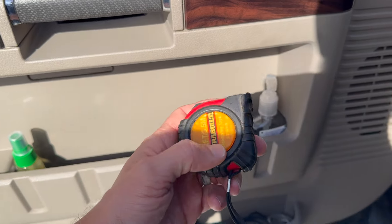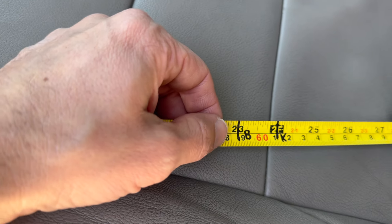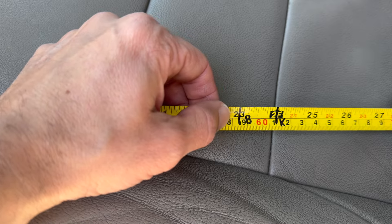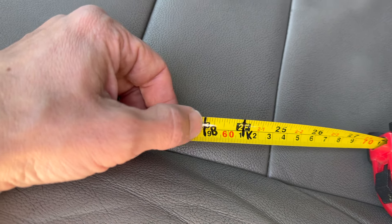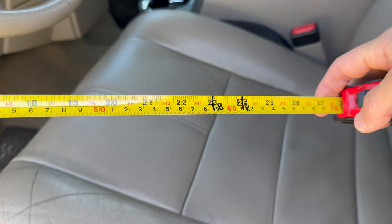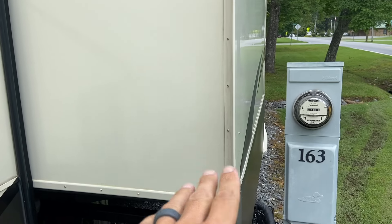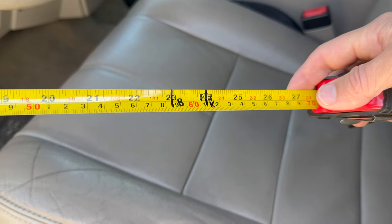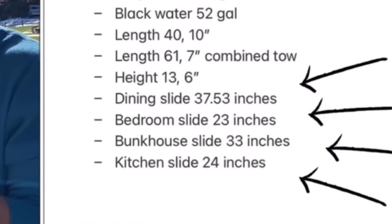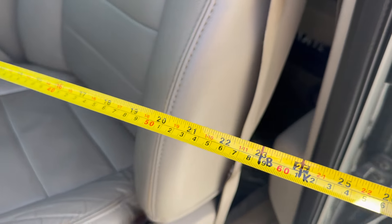Let me show you a few things I keep right here next to me in the driver's side door. One of the most important things is a tape measure — you may be thinking, why do I need a tape measure for RV life? I marked it with 'B' and 'K' — bedroom and kitchen — for the slide-out measurements. When we get to a site and I'm not sure if my slide-outs are going to fit, I have this handy. Before we park and unhitch, I measure the space so the slides won't hit a tree or electric pedestal. I also have the numbers saved in my phone notes.